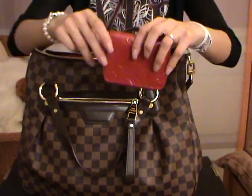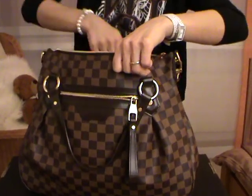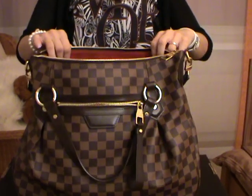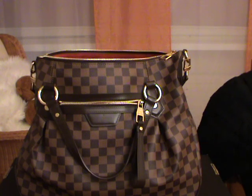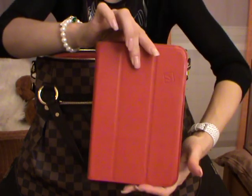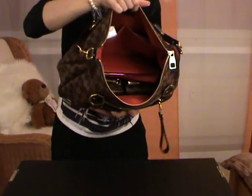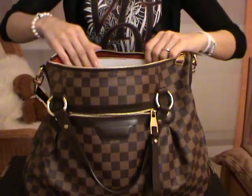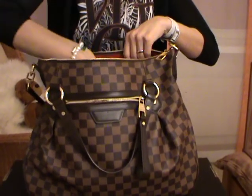Maybe you would also like to carry a little coin purse — this one is in the Vernis leather and the color is Pomme d'Amour. Now I will show you if you can also fit a mini iPad or a newspaper. The mini iPad fits perfectly inside, and the newspaper also fits perfectly — you can fold it either way.